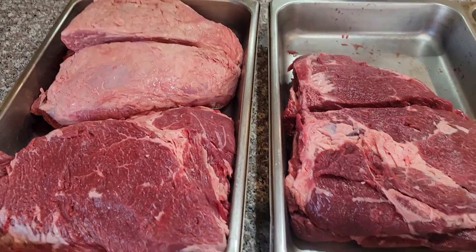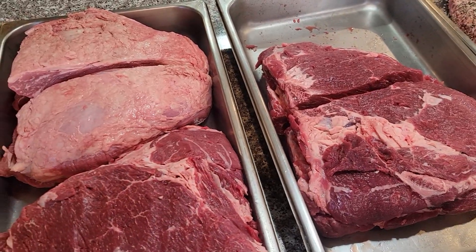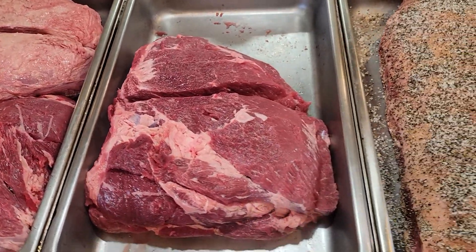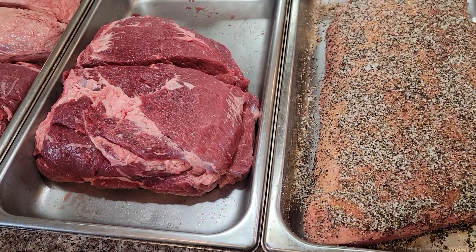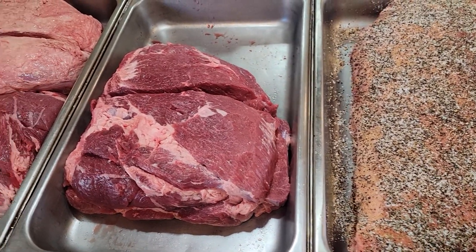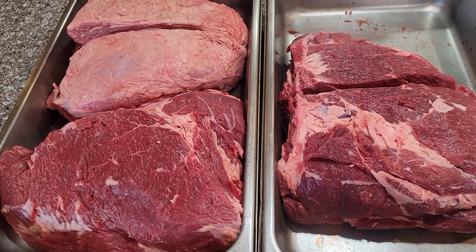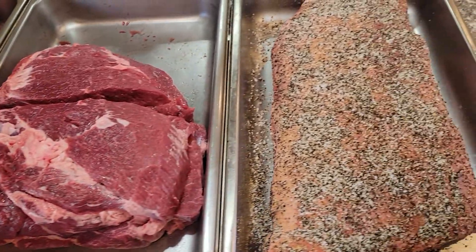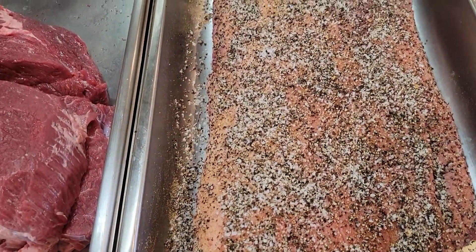Hey guys, just getting back from a 22-mile bike ride and getting ready to prep my meat for my cook tonight on the Pit Boss. I got a couple shoulders and a brisket that's already seasoned.